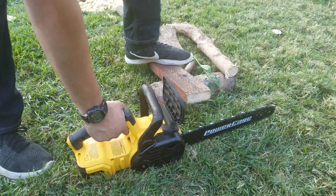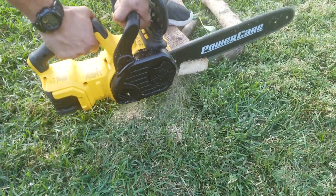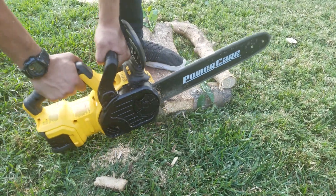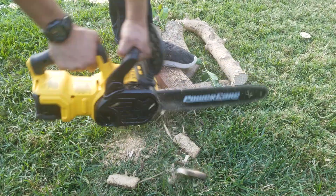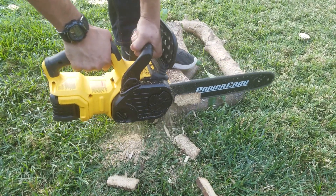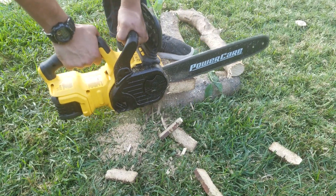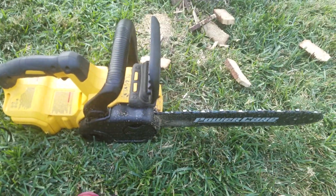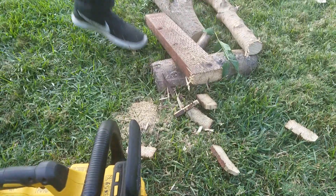We're gonna be doing some cutting — some pressure treated two by four. Now we're gonna try a fold salsa with the pruning blade and see how that does.